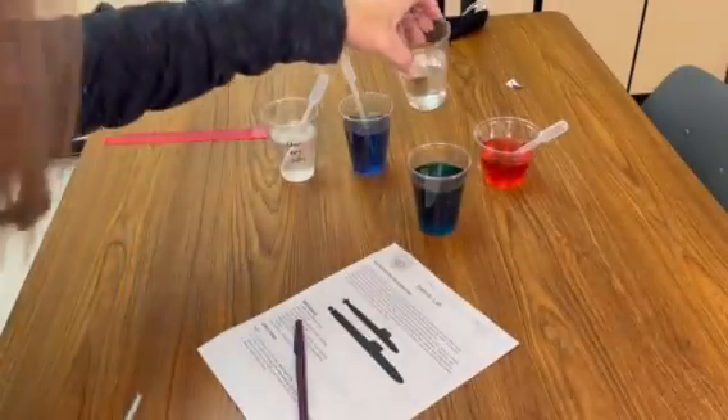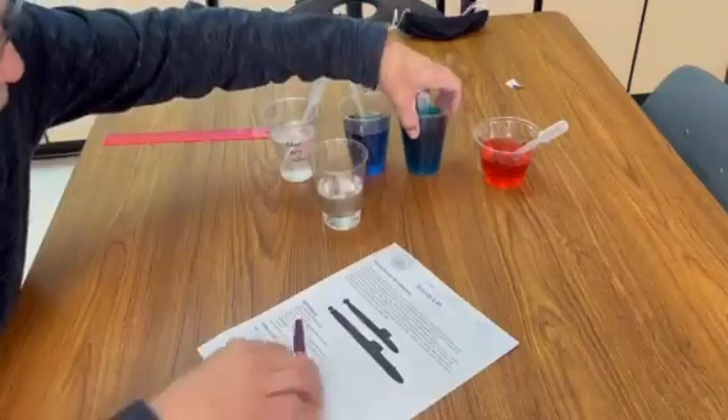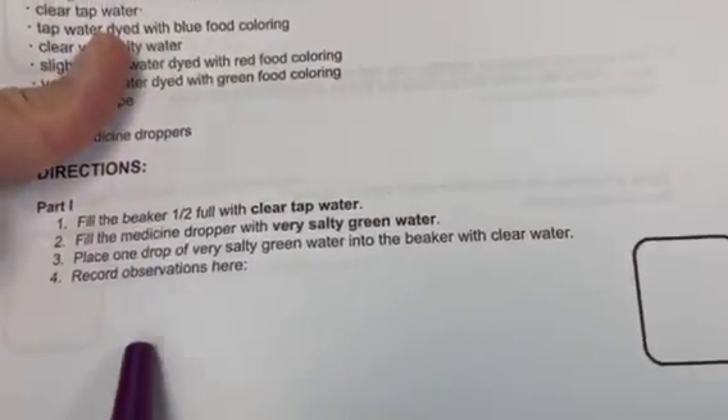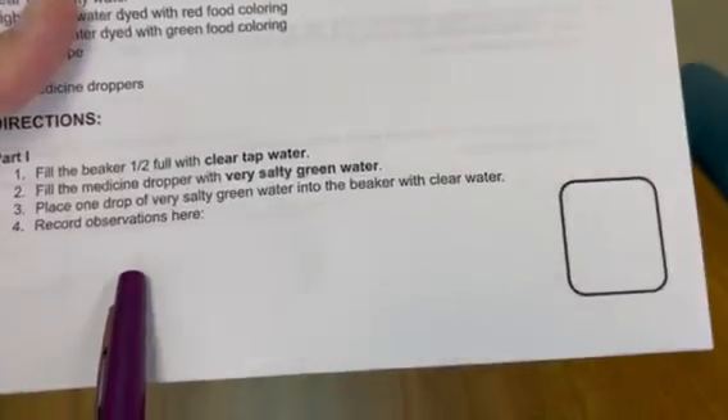I'm going to bring this up nice and close. This is why it's important to bring it up close to your own eyes so you can see what you're doing. As I put the drops in, you can kind of see what happens to the drops as they go in. Then you're going to draw what you see here, and you're going to give me your observations in words. Don't tell me why — just tell me what you see.